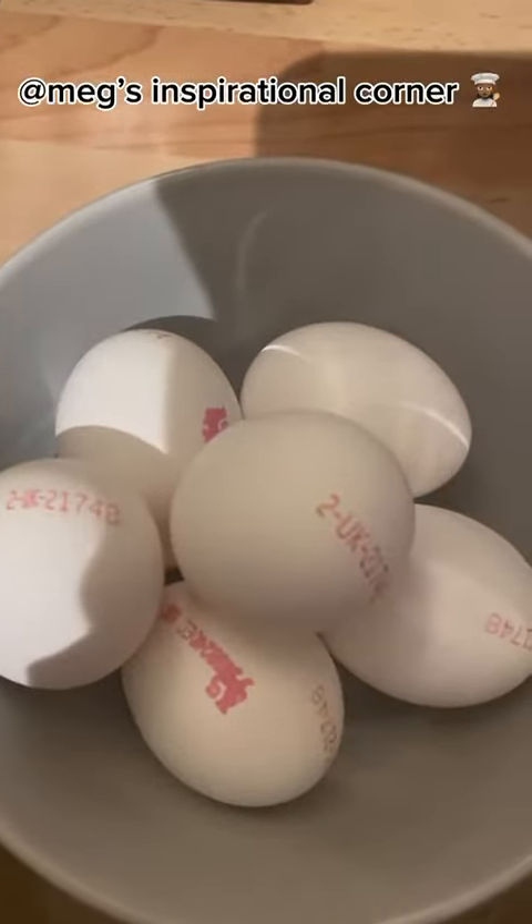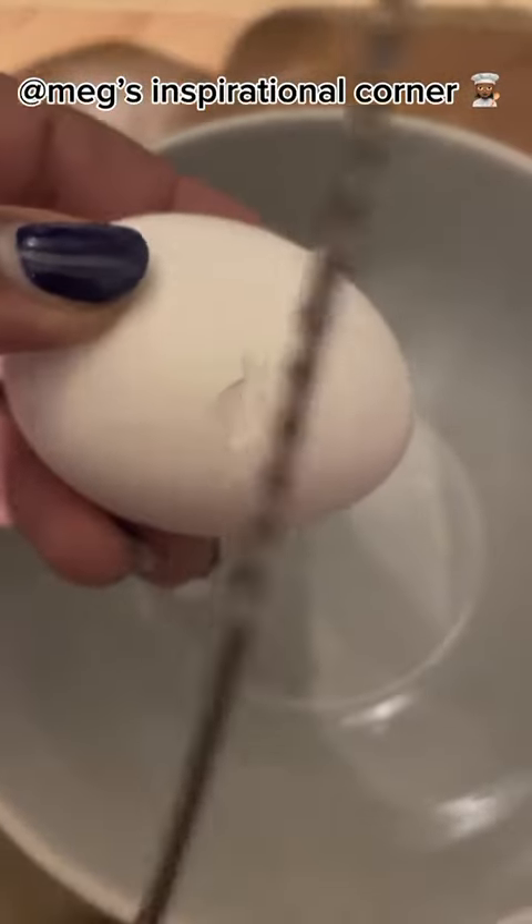For this recipe, you will need 6 eggs. Break your eggs into a bowl.